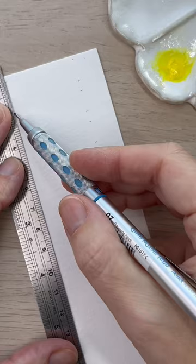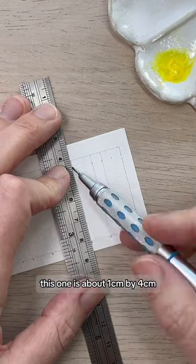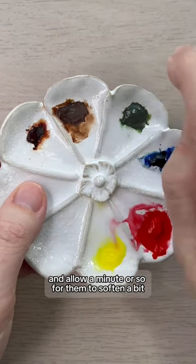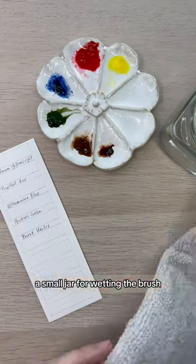Here's how to swatch your watercolor paints. Start by making a little rectangle for each color — this one is about one centimeter by four centimeters, but any size will do. Spritz your dried watercolors and allow a minute or so for them to soften a bit. You'll also want a round brush, a small jar for wetting the brush,